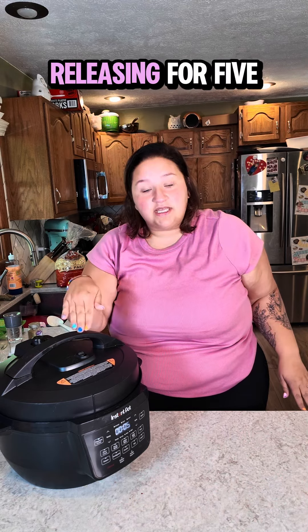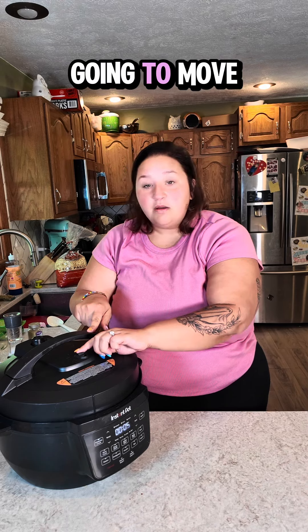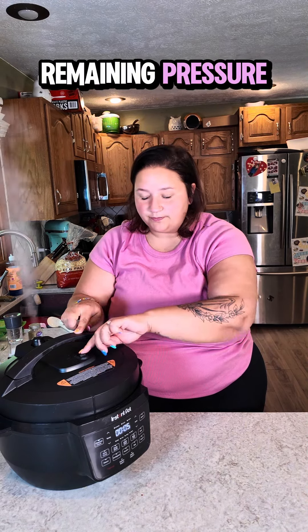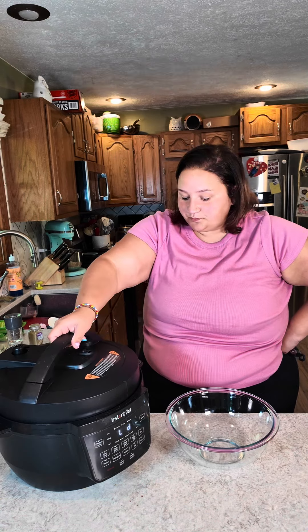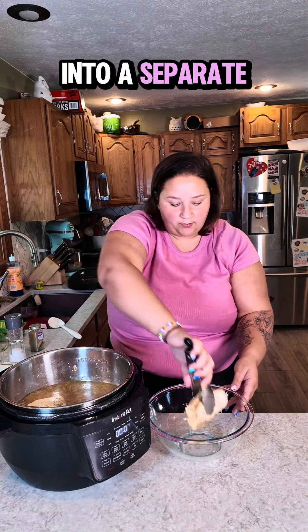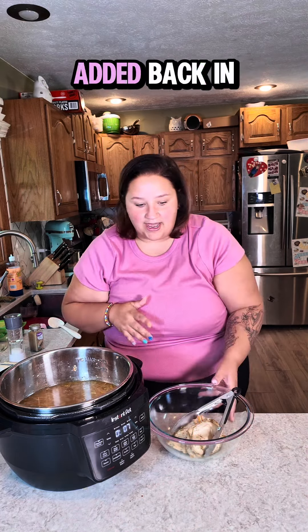Our chicken has been cooking for 10 minutes and releasing for five. We are now going to move the pressure valve to venting to release the remaining pressure. Remove the lid — this is what it should be looking like right now. I am going to pop my chicken breasts out and put them into a separate bowl. It's okay if some of the veggies come out with it; it's all going to get added back in later.